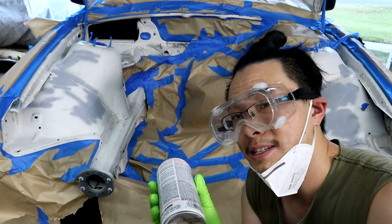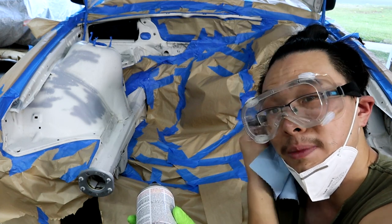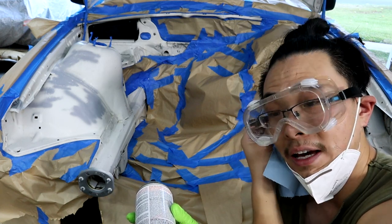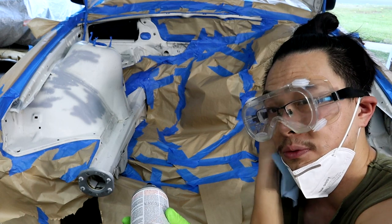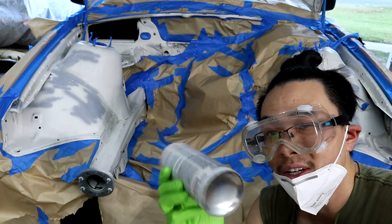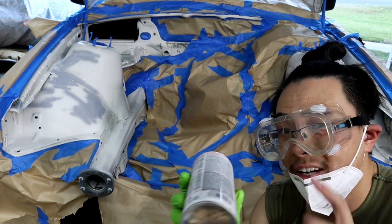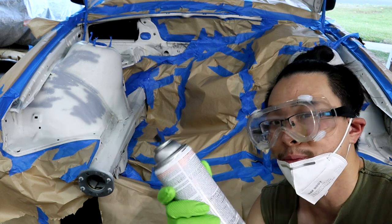By the way, I'm wearing pants — not because I'm about to paint, but because I've been feeding the 40 mosquitoes in my garage for the past 5-6 hours and it was not fun. So, pants it is. Also, another tip: if you're painting in cold weather, you can dip the can in hot water for about a minute or two. That way the air inside expands and it's going to spray a lot better.